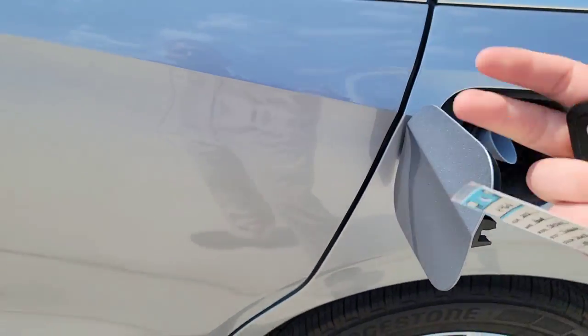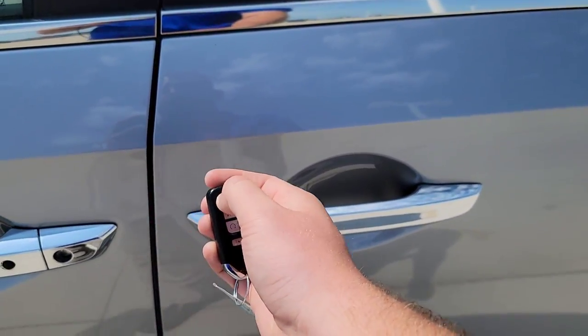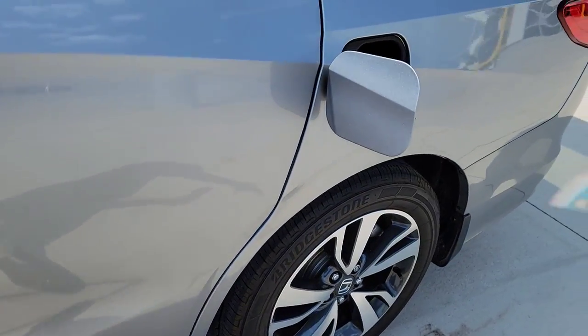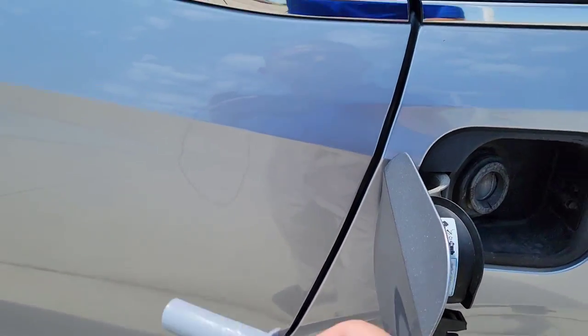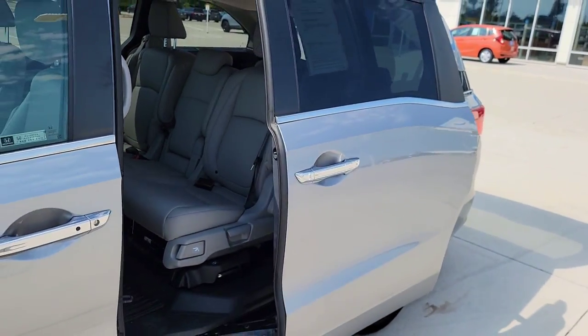Now the cool thing is while you're funneling up — even when the car is unlocked — the gas door won't open the side door. This has to be closed for the door to open. That's the bonus right there for you guys.